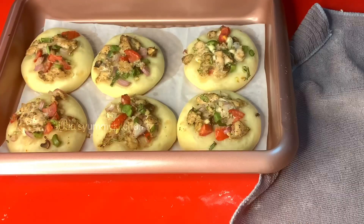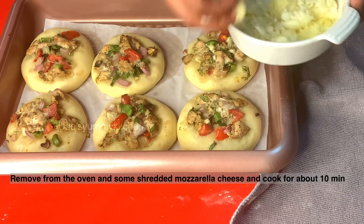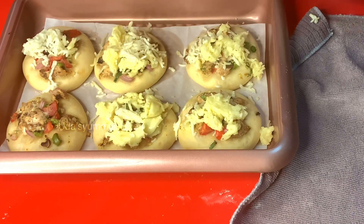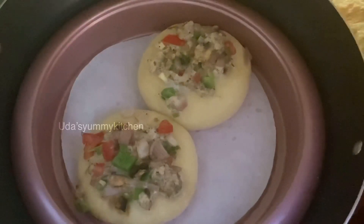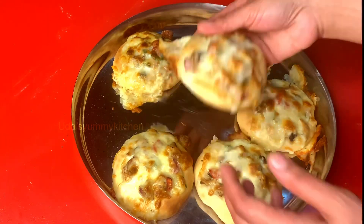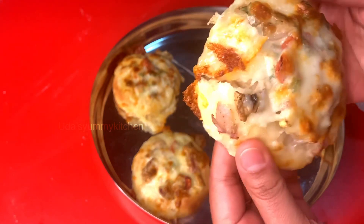It will be almost 20-25 minutes. We will cook it in a pan and use mozzarella cheese. This is a crispy and soft recipe.